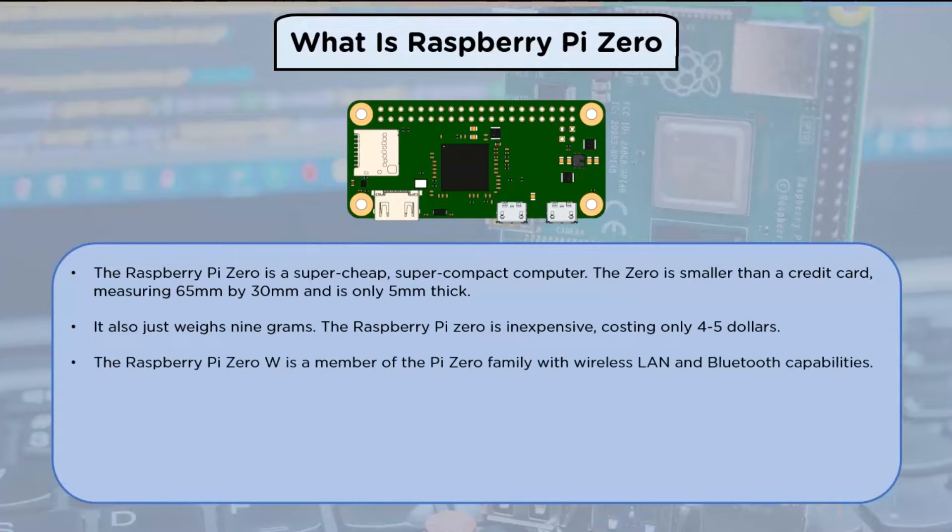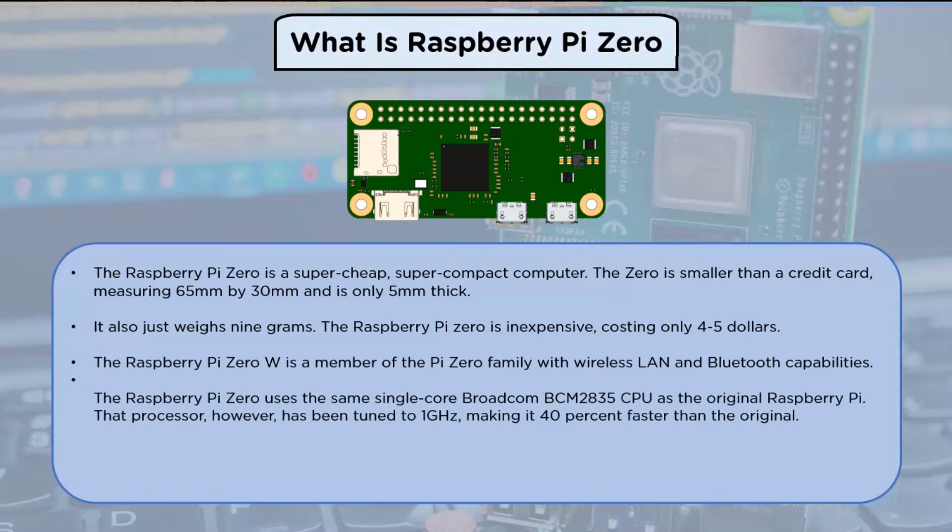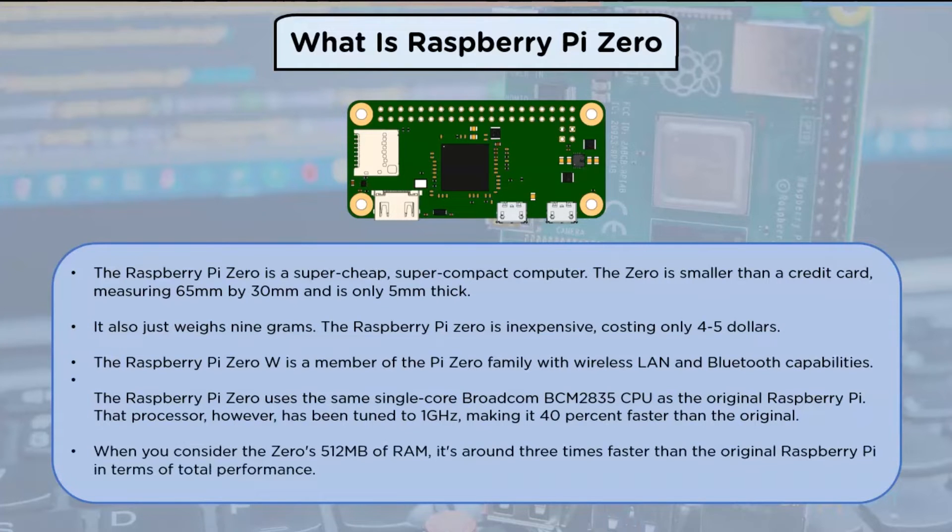The Raspberry Pi Zero is inexpensive, costing only $4 to $5. The Raspberry Pi Zero W is a member of the Pi Zero family with wireless LAN and Bluetooth capabilities. The Raspberry Pi Zero uses the same single-core Broadcom CPU as the original Raspberry Pi, however it has been clocked to 1 gigahertz, making it 40% faster than the original. With 512 MB of RAM, it's around three times faster than the original Raspberry Pi in terms of total performance.